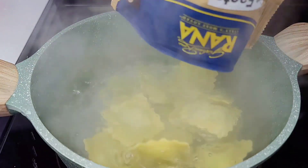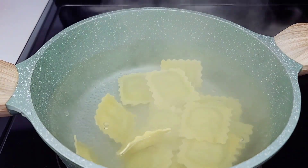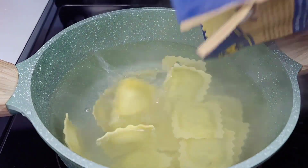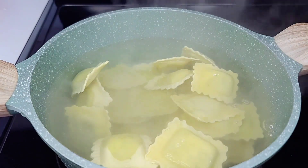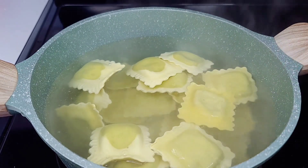I've been boiling some water in a medium-sized pot. Now I'll add the ravioli — I'll be using two packs. We'll boil this for about eight minutes. Once it's done, drain it and run cold water over it to stop the cooking process, then set it aside.